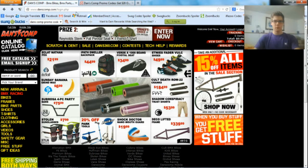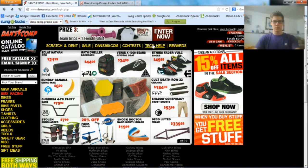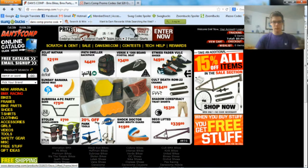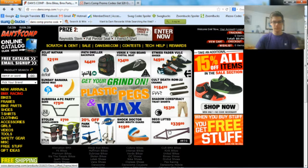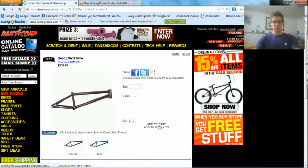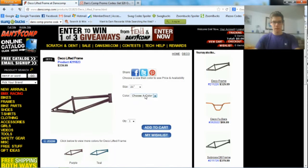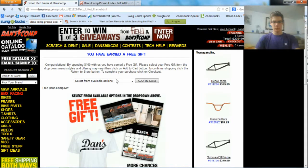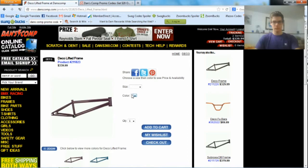Let's go back to Danscom. I already logged into my account to show you an example of how to do this. I'll just use this Deco Lifted Frame as an example — I'll pick size and color, add this to my cart, and then go to View Cart.